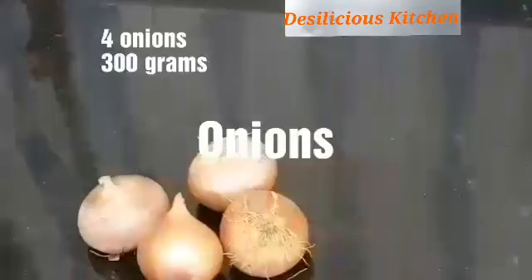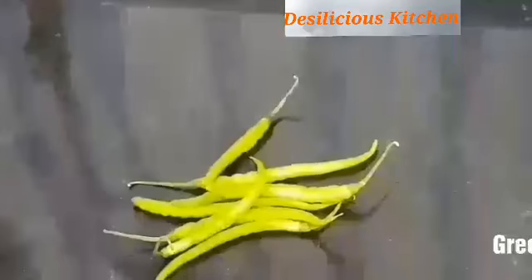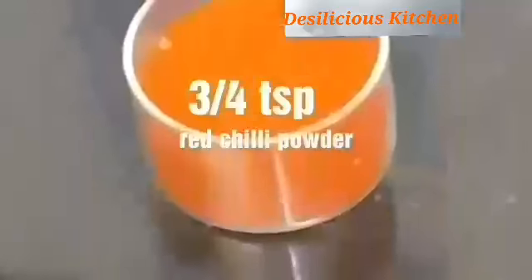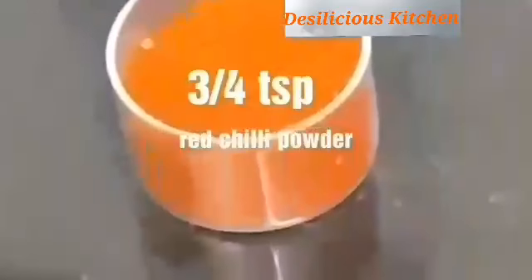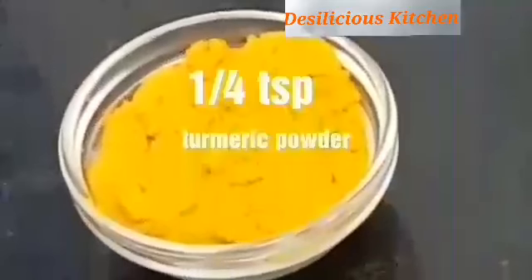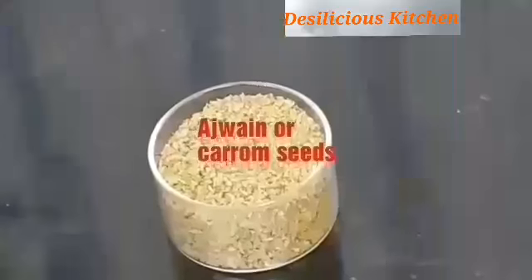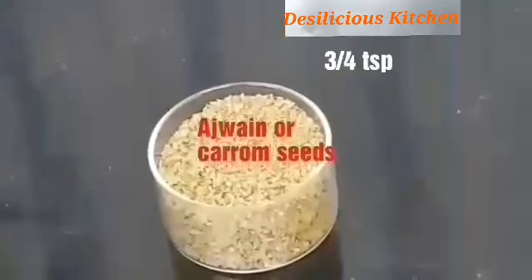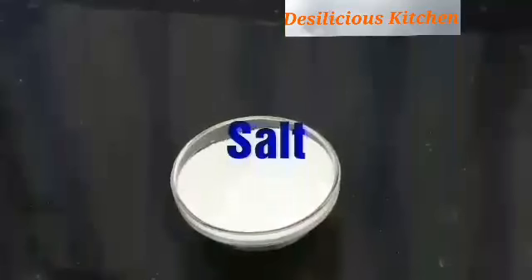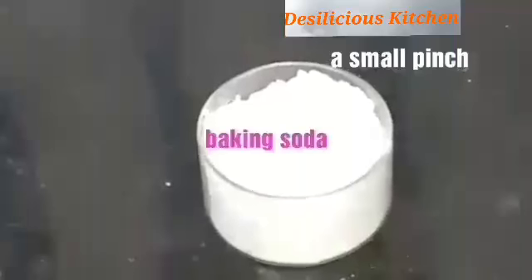300 grams, that is 4 onions. 3 nos, that is 2 grams of green chilies. 3/4 teaspoon red chili powder. 1/4 teaspoon turmeric powder. 3/4 teaspoon ajwain or carom seeds. Salt to taste. A small pinch of baking soda.